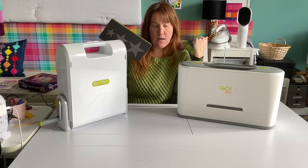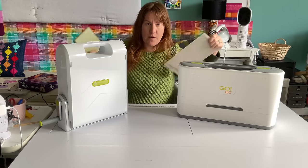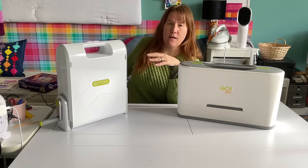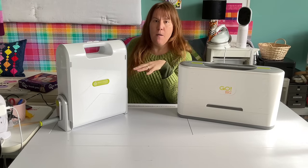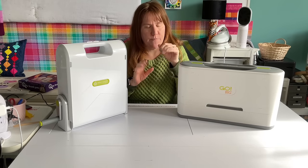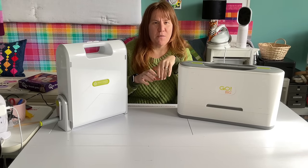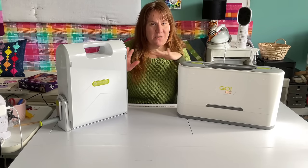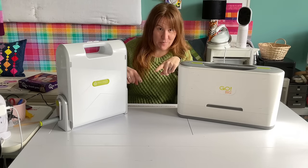The blades are in the dies, which you buy separately. There are some bundles — when I talk about the price you'll see that sometimes you get dies when you buy a cutter, but usually you want to buy more, so keep that in mind. Just for anyone who's not come across AccuQuilt before: the cutters don't have the blades, the dies have the blades.